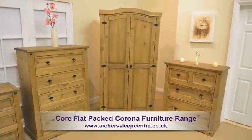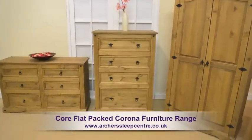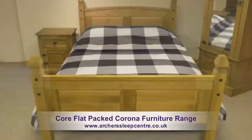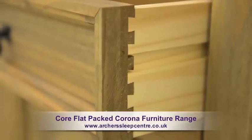There's a wide selection of pieces from wardrobes, bedside cabinets, chest of drawers, tables, dressing table, blanket box and bed frame. Items in this range are available flat-packed for easy assembly.